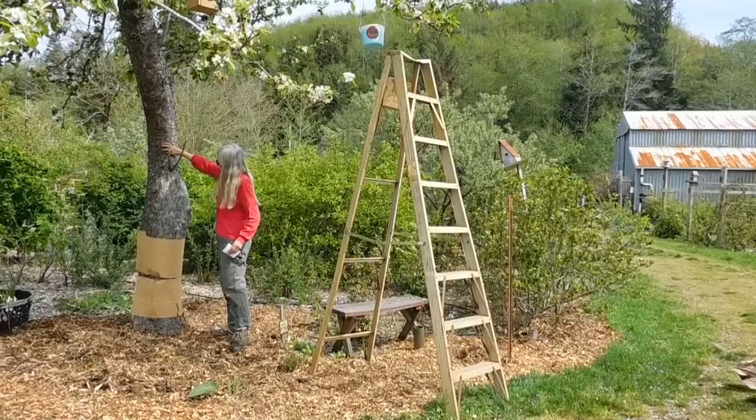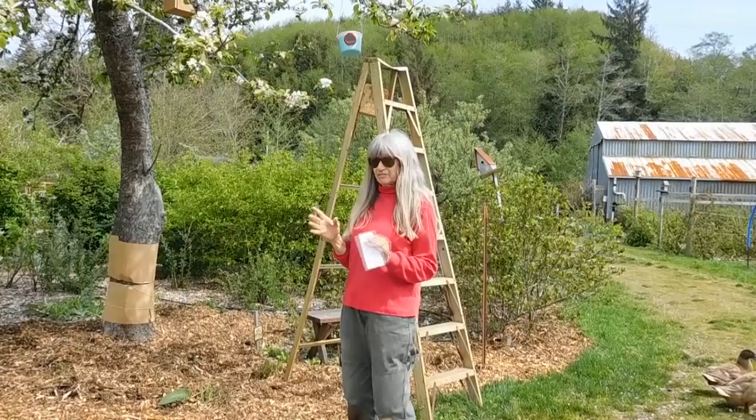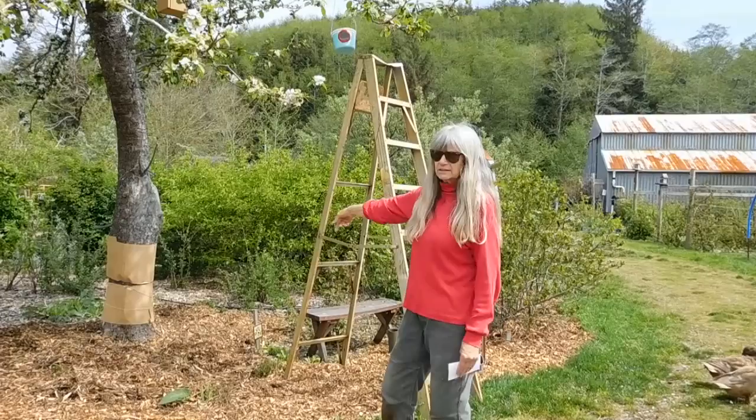What I have done is taken corrugated cardboard, ripped part of it off so that we have all the corrugated parts exposed. Don't do a real neat job — if there are little places that have been left, that's a good thing. So I wrap these around the tree, hoping that ones coming up or ones coming down will decide to do their cocoon inside the cardboard instead of in the bark.